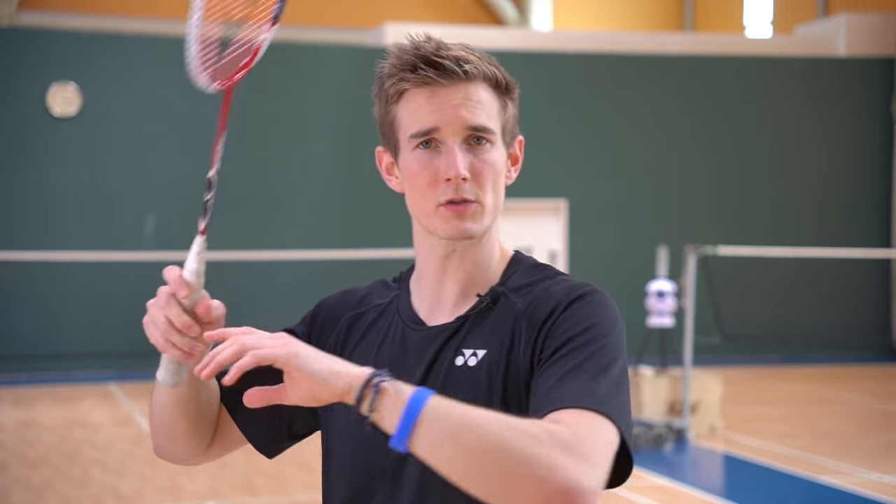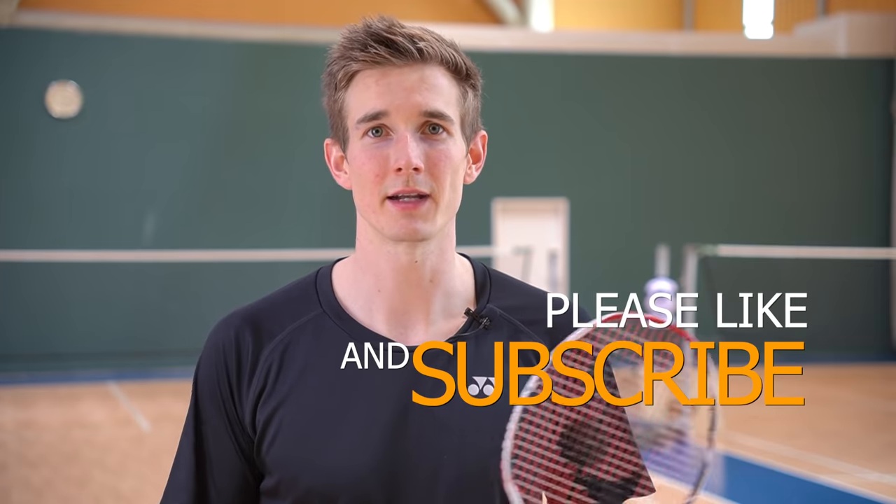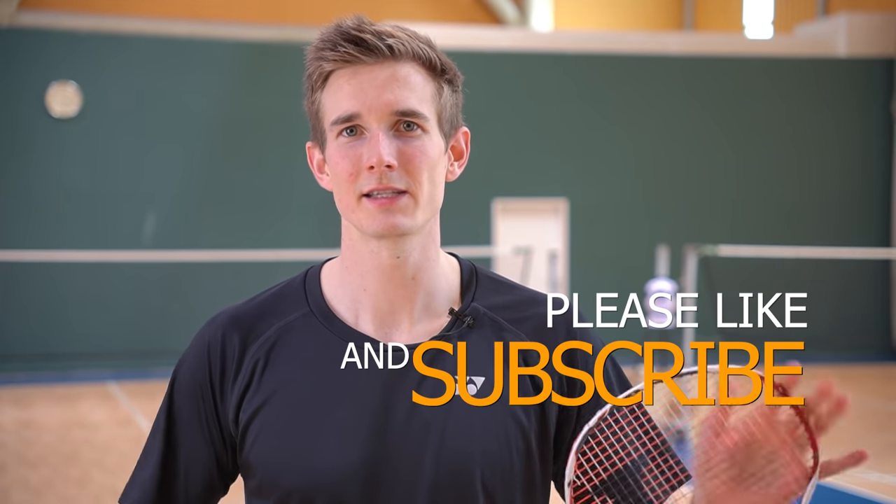Those are the two main grip mistakes and the three guidelines for a good standard grip when waiting for the shuttle. I hope they help you control your own grip, or if you're a coach, give you tools to guide your players on how to hold the racket. If you have any more questions about the grip or requests for future videos, write them in the comments below, hit the like button, subscribe to my channel, and see you next time.